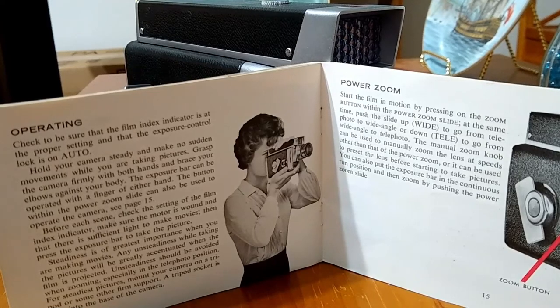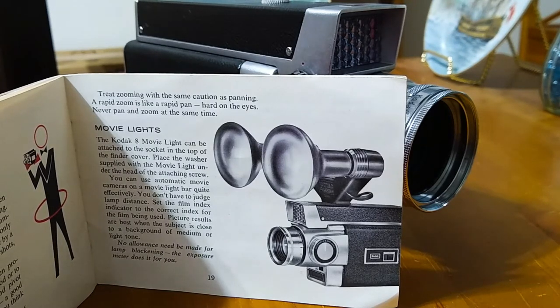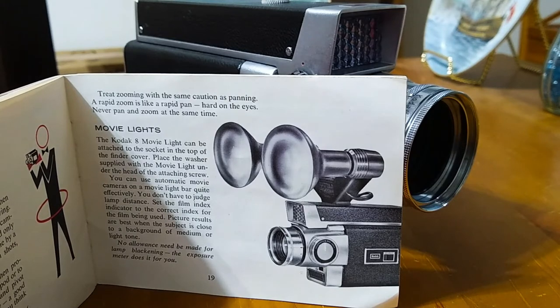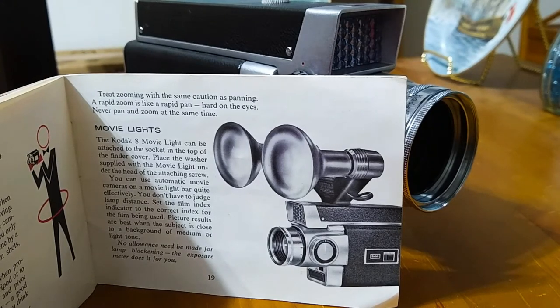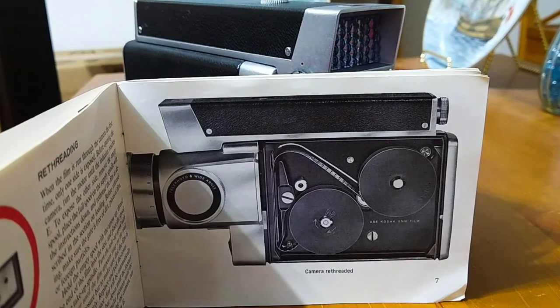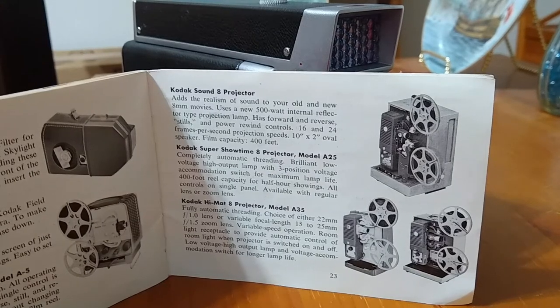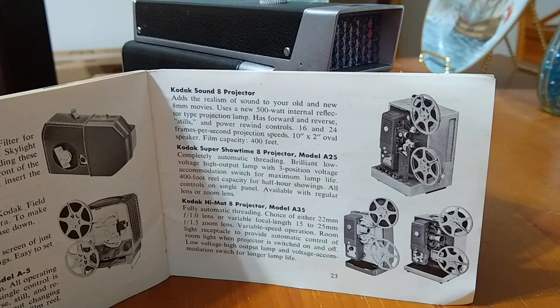Let's take a look at some more interesting images in here. Here you have an image of the Kodak 8 movie light that can be purchased and installed on the top of the camera — I'm sure this would make the camera much heavier than it already is. Here is an image showing the inside of the camera with the film threaded. And here are pictures of the various movie projectors and sound projectors that you can buy in order to view and listen to the movies made by this camera.